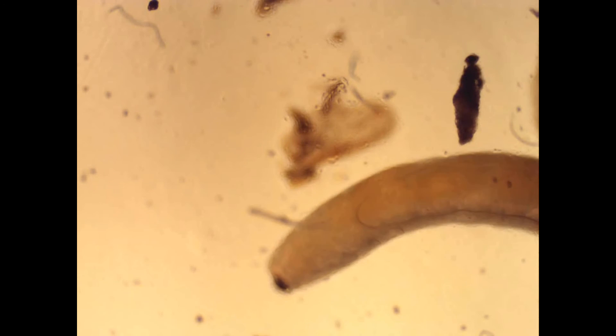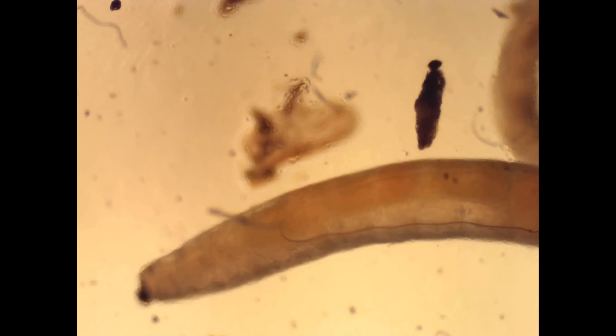Let's look at a white worm under the microscope, magnified about 80 times.